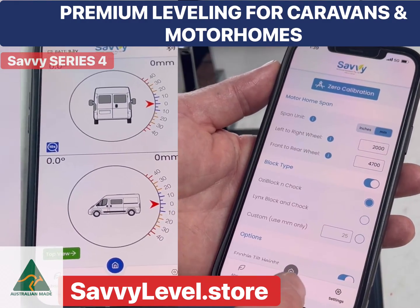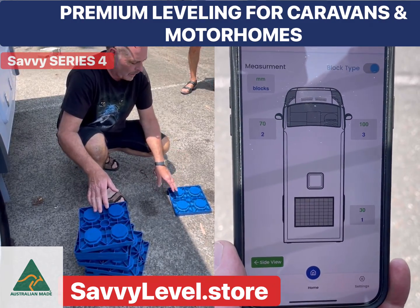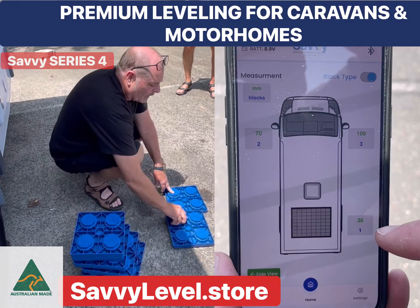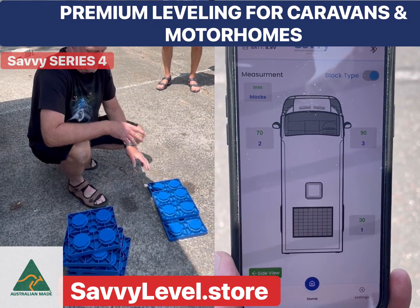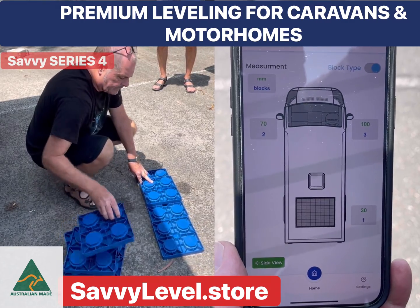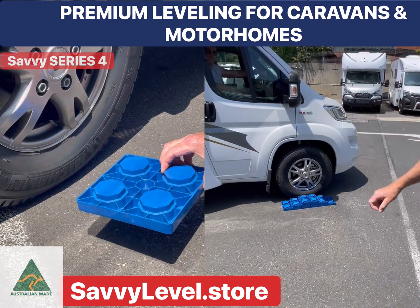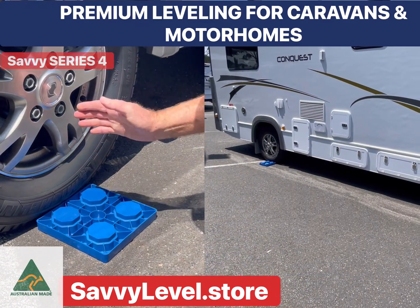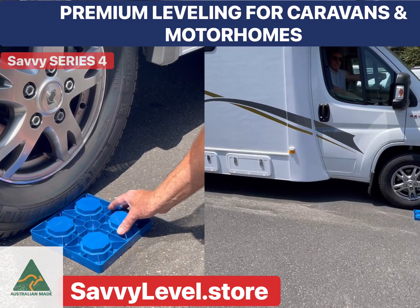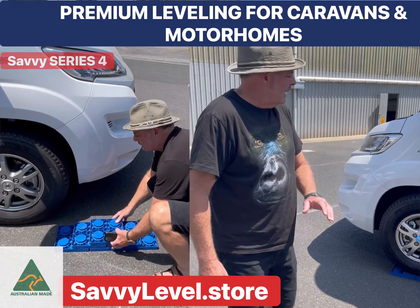In the top-down view, Savvy Level will show you exactly how many blocks are required at each wheel. Here's an example of block levelling: one block height, two block heights, and three block heights. Simply line up the required number of blocks in the centre of the wheel — one block, two blocks, or three blocks — at whichever particular wheel needs it.